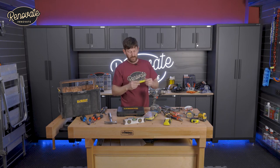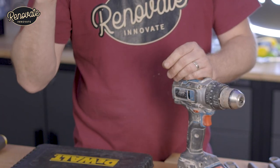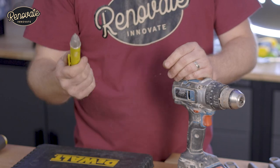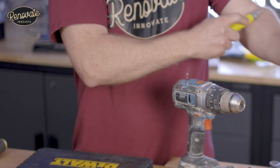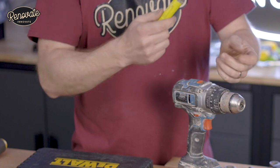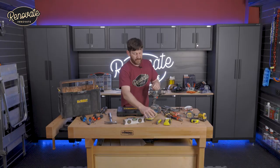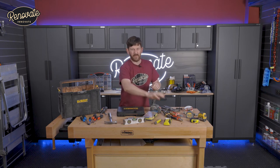We've also got a non-contact voltage tester, which is ideal for checking that electrical devices have no power running to them. It glows up when it detects electricity — even static it's picking up. Really important to have before you start drilling into walls or changing a broken light bulb or something like that.